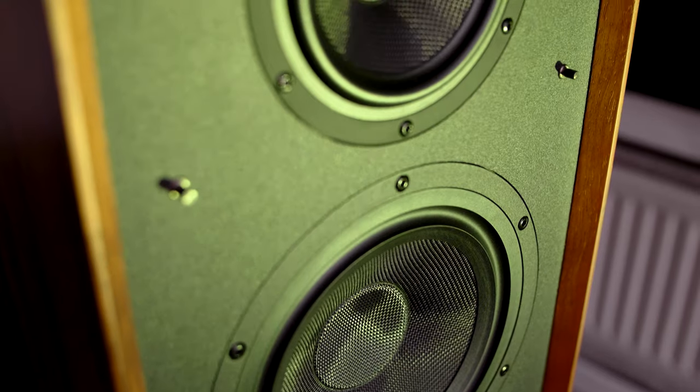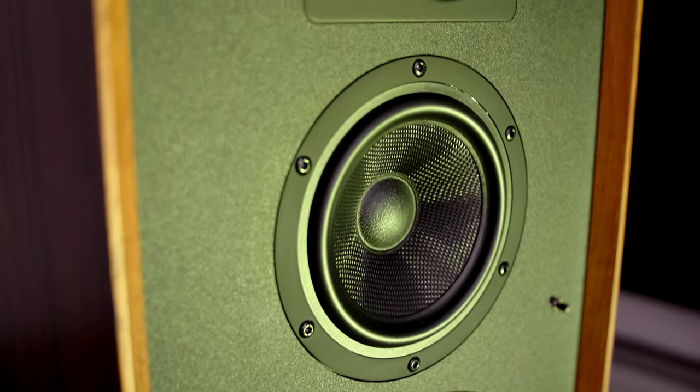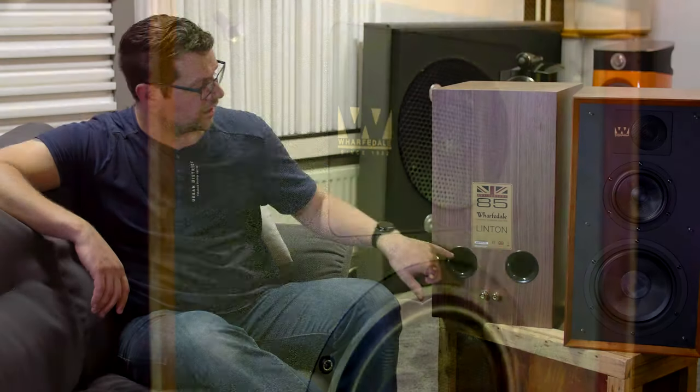First we're going to take a look at the specifications. Obviously it's a three-way speaker, so it has a one-inch soft dome tweeter, a Kevlar woven midrange, and a Kevlar woven woofer. At the back we see two bass reflex ports. You can't bi-amp or bi-wire this loudspeaker, but honestly the target audience of the Wharfdale Linton Heritage is not into bi-amping or bi-wiring loudspeakers.